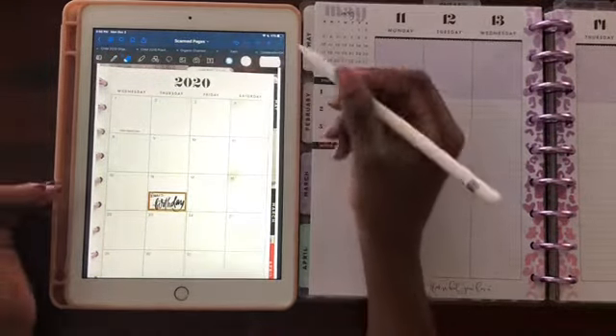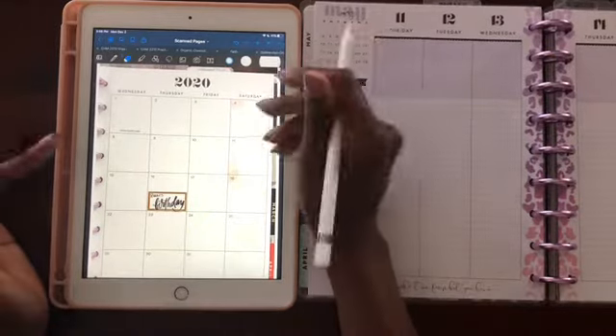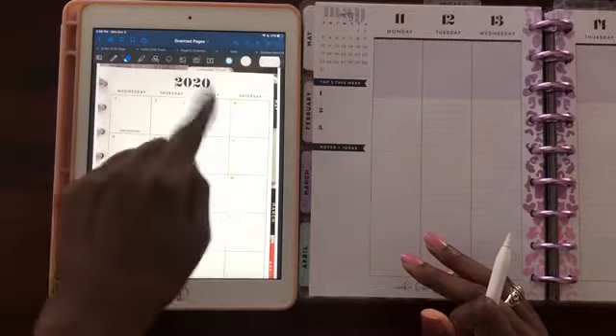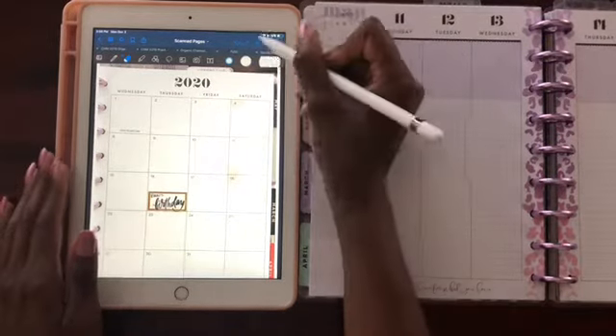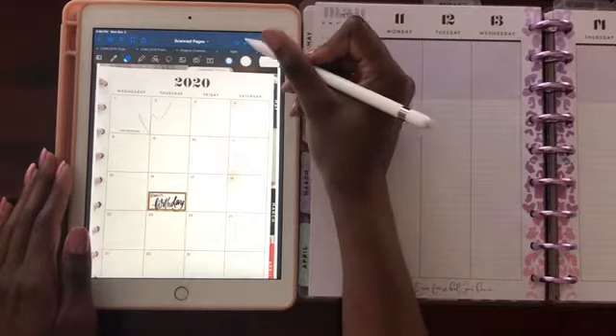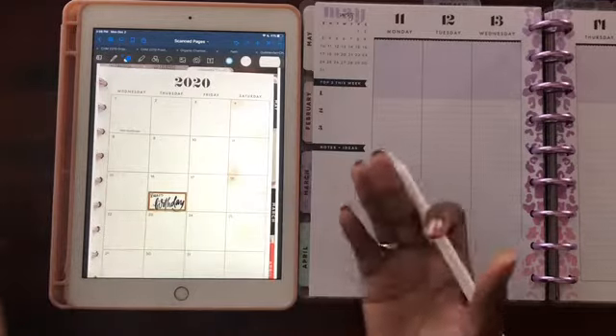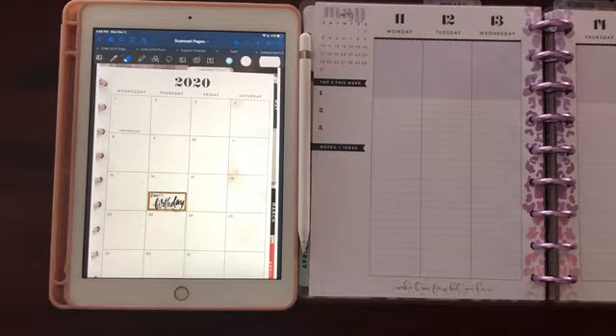Or if you place a digital sticker on your digital planner and decide you don't want it there — because we do that as planners, we'll place something down and think it'll look better in another spot — with a digital planner you can just use the undo or redo button to move it without ruining your paper.